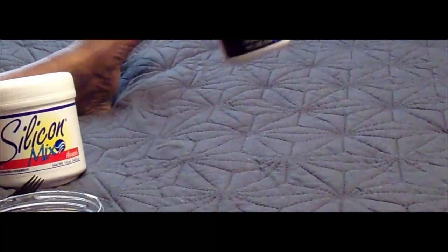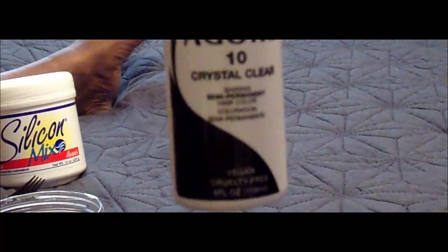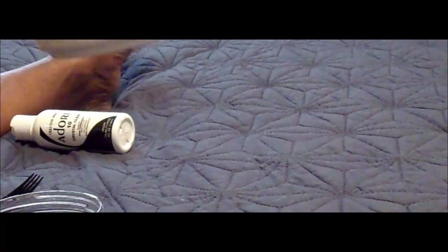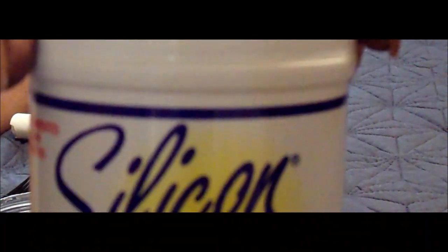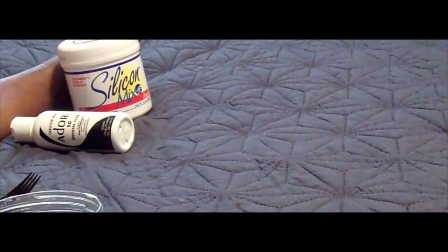Hey fam, it's Linda Word. I'm coming on just to show you how to deep condition your wigs with silicone mix and the Adore Crystal Clear.